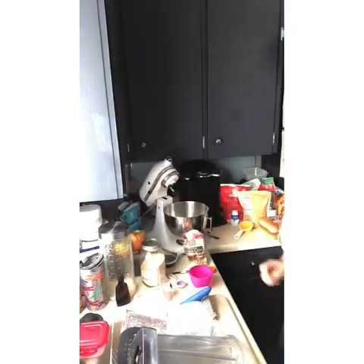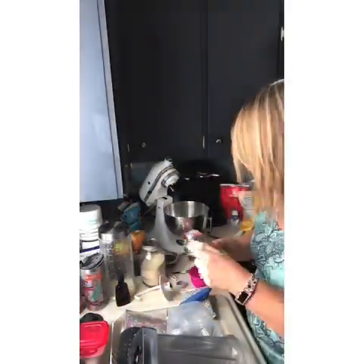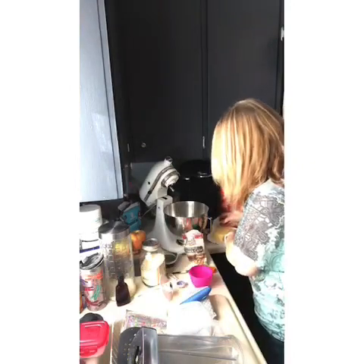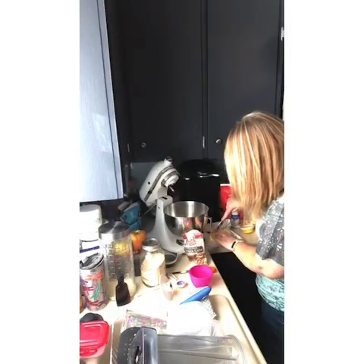Now I'm going to do five tablespoons of butter. I use Kerrygold. Our yeast is proofing really, really well over here. I'm going to take five tablespoons of butter. I promise my videos will get a lot better as I go on, but this one was kind of a spur of the moment thing — I just needed to do it.